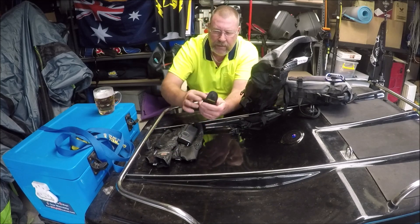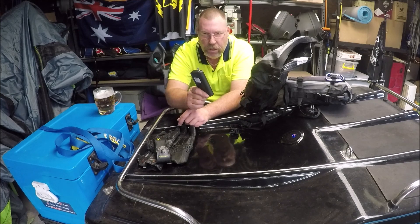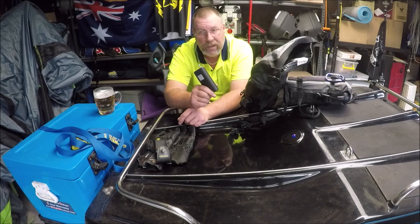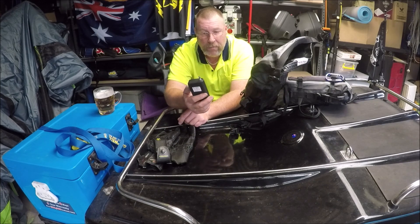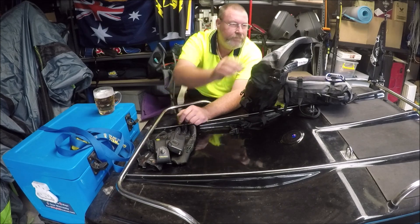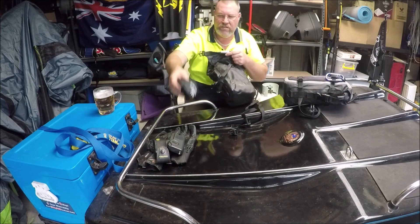We'll stick them back in there. The transistor radio is good because a lot of the places we went we couldn't get signal with our phones to listen to the radio, but we could get AM radio on this little transistor radio — so it's just good to listen to. I've also got a spare gotcha strap in here.